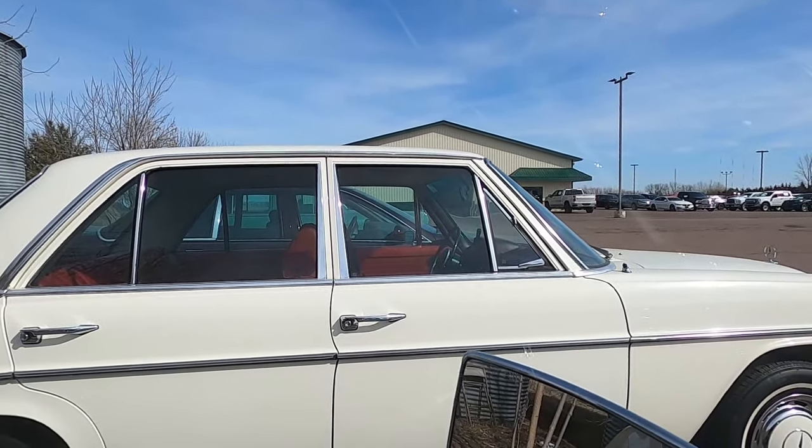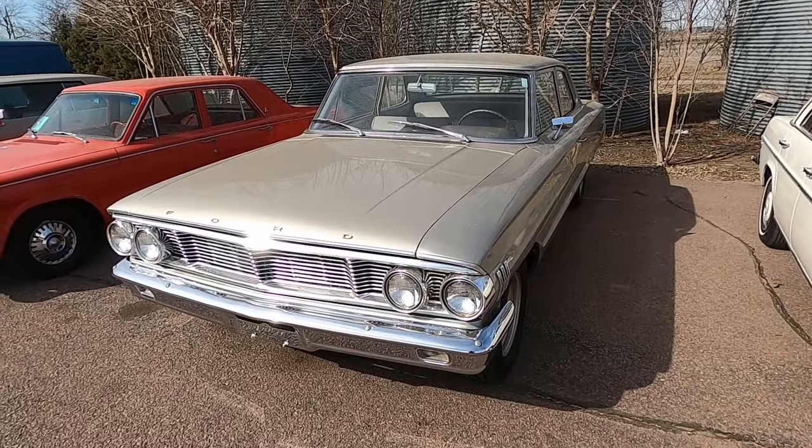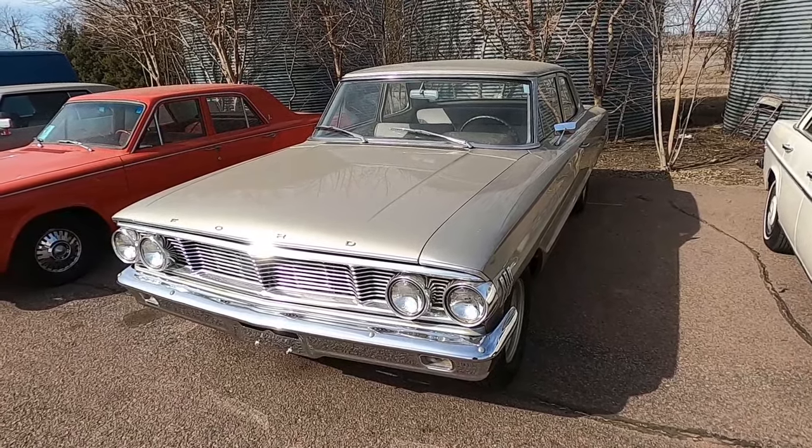There's the Mercedes in my other video. Anyway, let's go outside. So this is my look at this 1960s Ford Galaxy Custom.